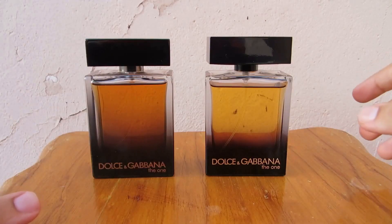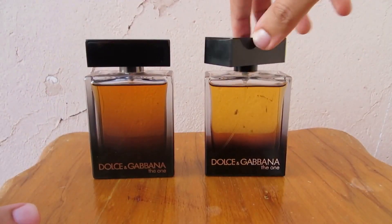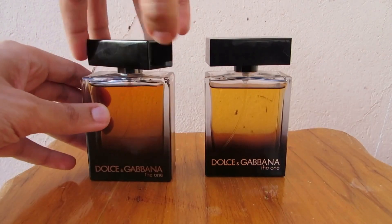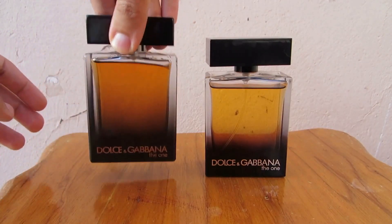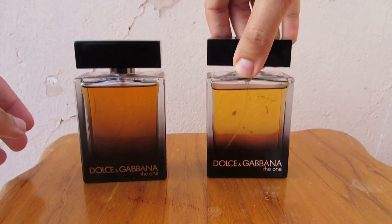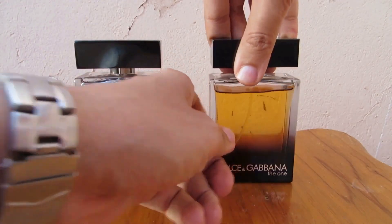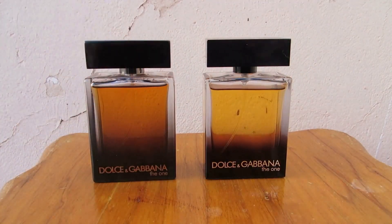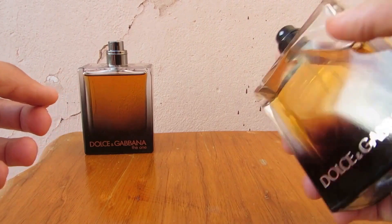The cap of the fake one is really a joke — it looks like a toy. On the authentic, it's a bit of a struggle to turn and it is super tight; you can hold the bottle from the cap. With the fake, I don't recommend holding it by the cap because it might fall.